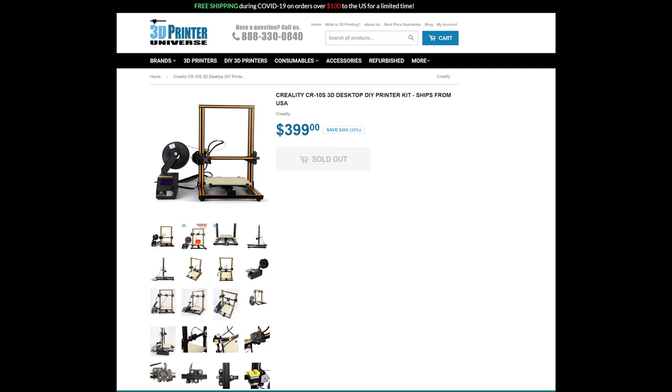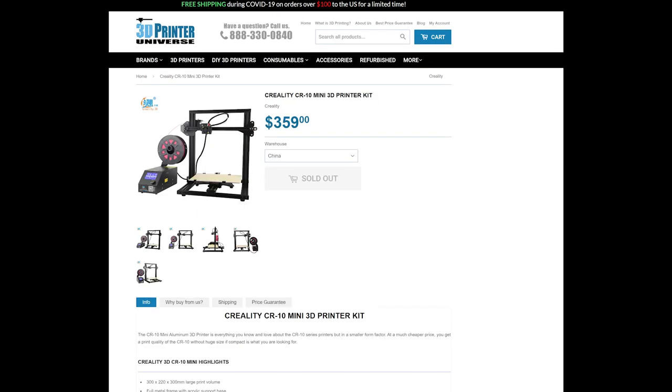A year later, roughly, they decided to come out with the CR-10 Mini. The CR-10 Mini is priced $40 cheaper, and it's only 300 by 220 by 300. So why would you spend $40 less and get so little? The CR-10 Mini was one of those that just kind of came and went.